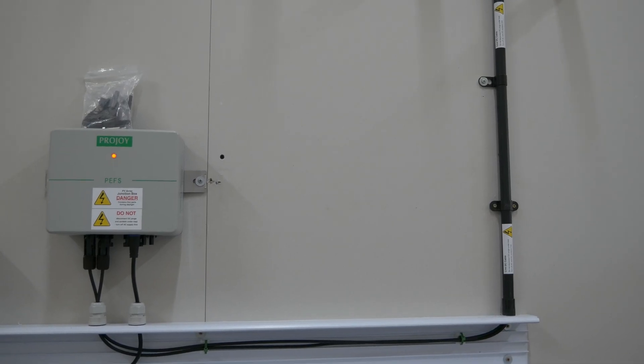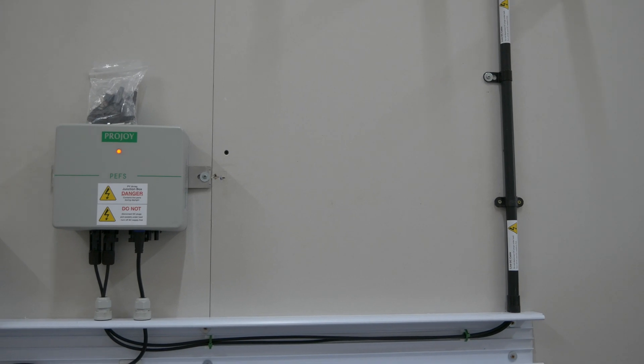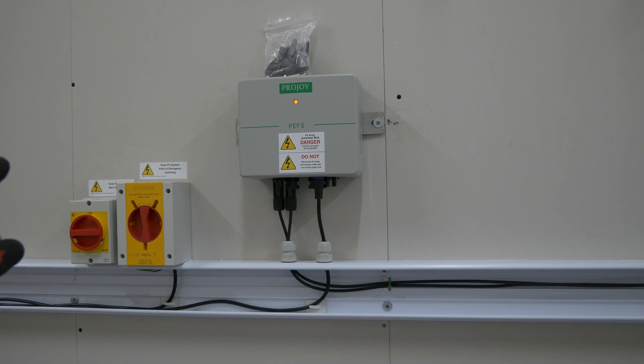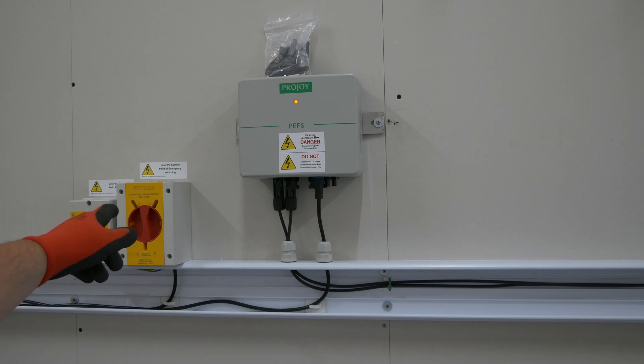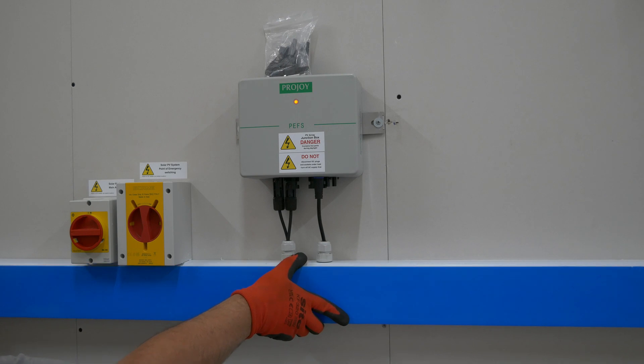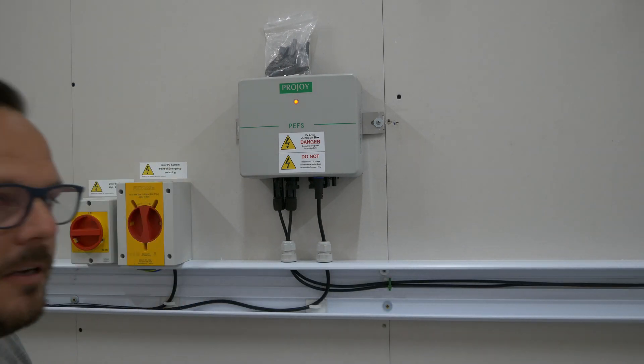We've got some labels on the bits of equipment now. We've got our 'live DC cables' sticker on the trunking. We've also got our 'solar PV system point of emergency switching' label — I'm not 100% happy with that one because it doesn't actually describe in great detail what it's doing, but you kind of get the gist. Then we've got the main 'solar PV system main AC isolator' label. So it can get a bit confusing around these and I'm going to look at the labeling to make it crystal clear that that is the emergency switch. I've got the trunking lid all cut and ready to go — that just needs to go on once we've put all the cables in, but there's no point doing that yet because it's not finished.